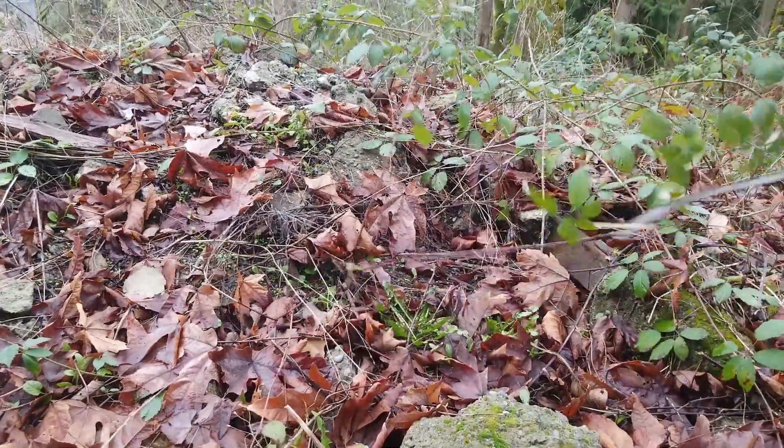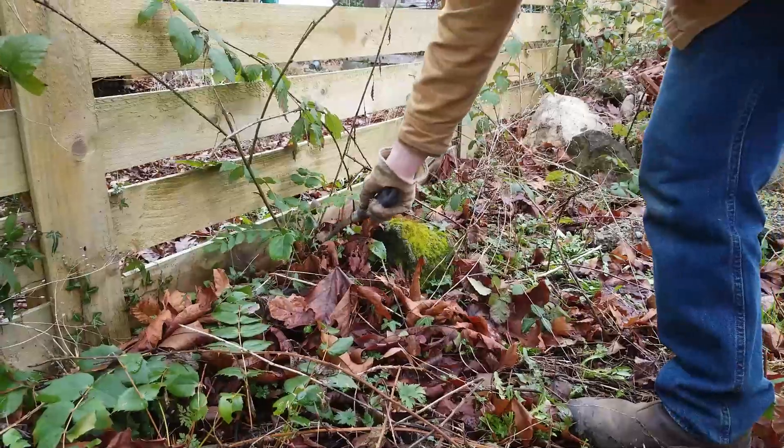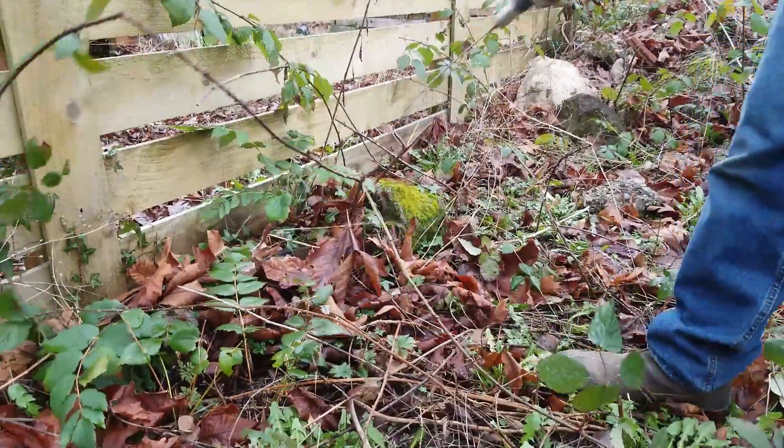Instead of digging out the roots, you need to cut them at the base, and do so frequently. With each cut, the growth and vigor of the blackberries is reduced. This will make it easier to deal with if they decide to grow back.